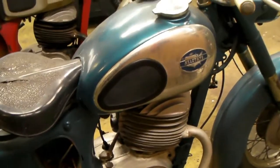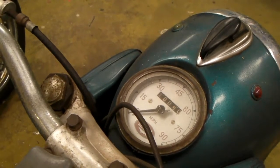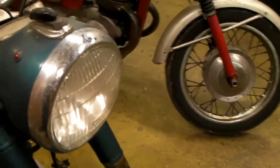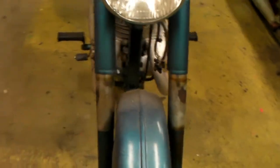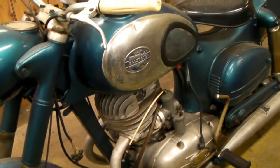This bike here is a 1955 Allstate. It has about 10,050 miles on the clock. Obviously somebody's taken it apart and repainted it at one time or another. They didn't do too bad a job, although I'm not too thrilled with that paint — it certainly could stand to be rubbed out and made shiny, but I don't think I'm the one to do that. My thought was to put it back to the original colors.